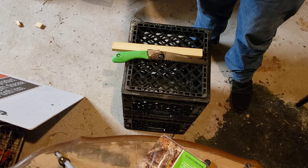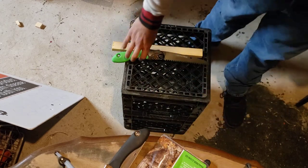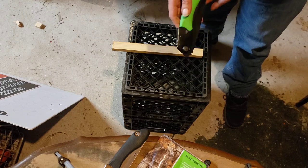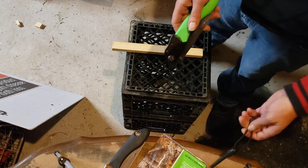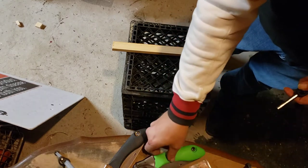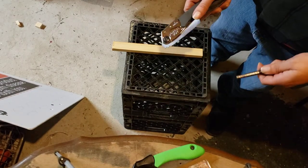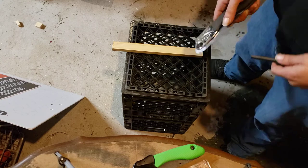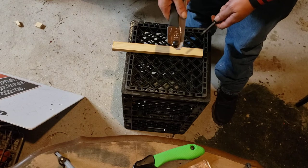One nice thing about getting it at Walmart is if you were to break it you could just walk it right back in and get another one. Since it's a titanium coated blade and not an SK5 - the Silky has that Japanese SK5 blade which is pretty brittle; it'll bend quite a bit but it will snap if you're not careful. I've never broken a Silky before, but that doesn't mean I won't.